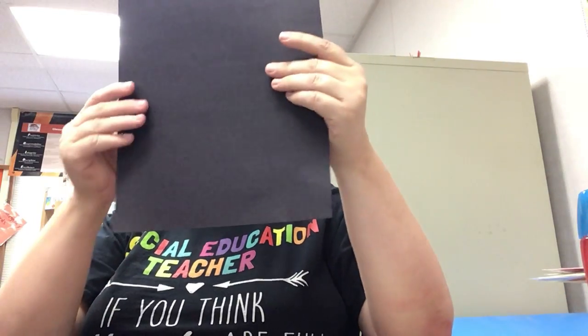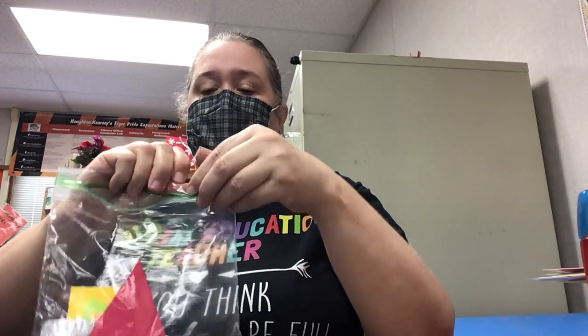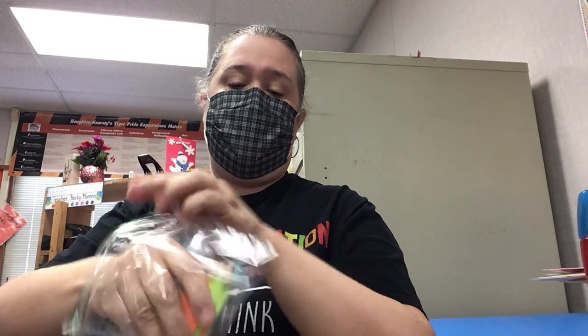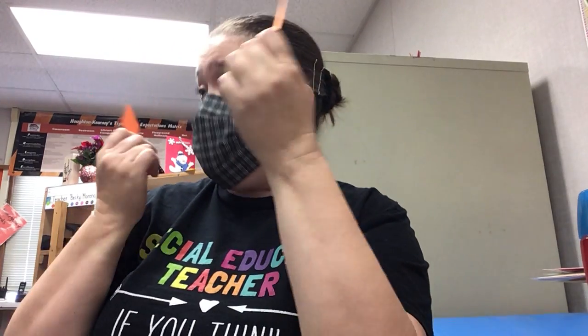Alright guys, we're going to make a rocket ship — a rocket ship like Dr. Jemison would fly in. Take your paper and put it the tall way, up and down, just lay it flat on your desk. You've got a bunch of colored shapes: a blue rectangle, a red triangle, a yellow square, two green isosceles triangles, and two diamonds. We're going to take these shapes and make a rocket ship with them.